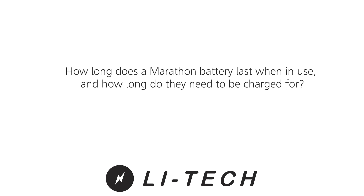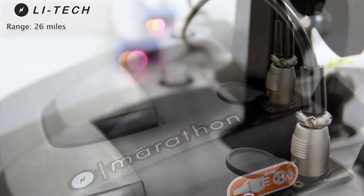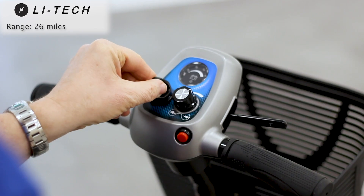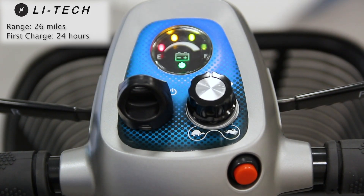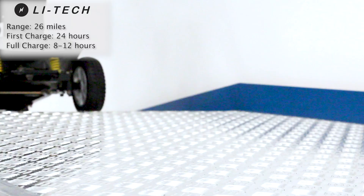How long does a Marathon battery last when in use and how long do they need to be charged for? When fully charged, the LIHTEC Marathon has a range of 26 miles. When you first get your mobility scooter, the batteries for the LIHTEC Marathon need to be charged for at least 24 hours. After this, we recommend charging them for between 8 and 12 hours.